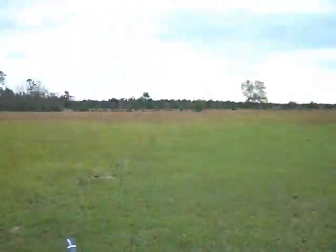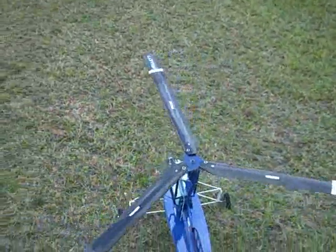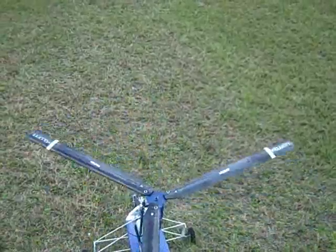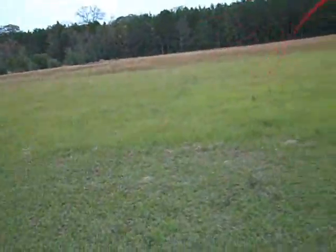Alright guys, let's get a real maiden done now. I feel like I owe you guys a video. You'll note that these are the Aerobalsa blades I've fitted on the aircraft at this time. They've got a bit more cord than the RPG, and they're definitely a more efficient airfoil. In anticipation of the efficient airfoil, I've trimmed the nose down and a bit more to the left than I had for the hops.